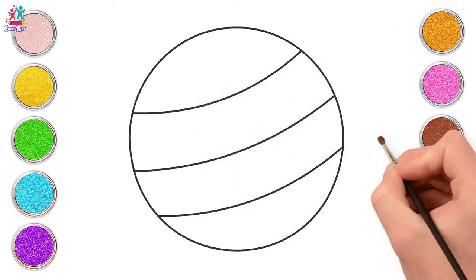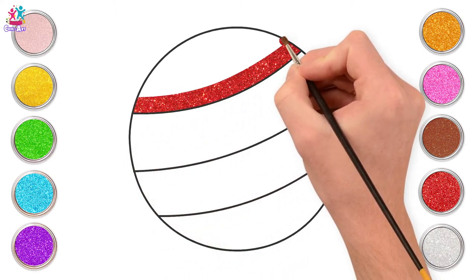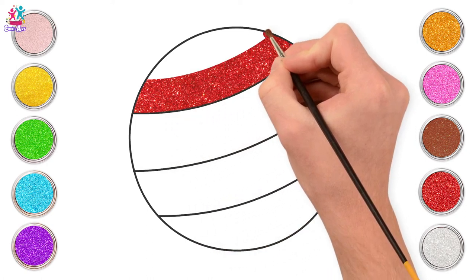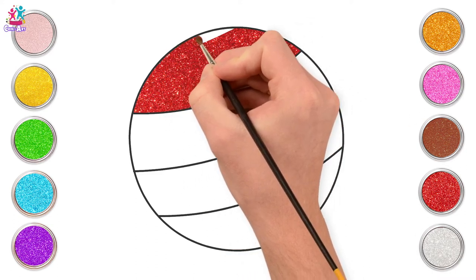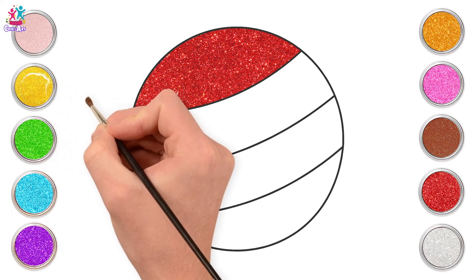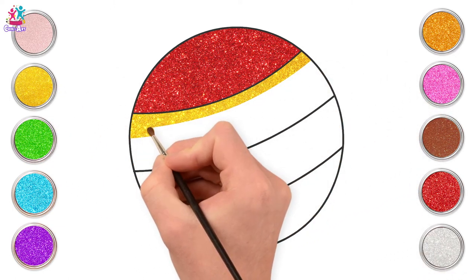All you have to do is draw a big circle shape and then decorate it with any pattern you like. We're doing some curvy stripes. The curves show the round shape of the ball. Red for the first stripe. What colour should we do for the second one? Yellow! What a wonderful idea — that stands out really well next to the red.